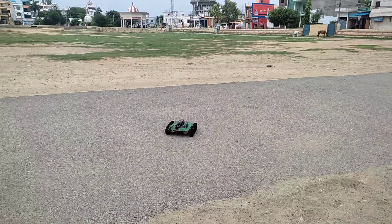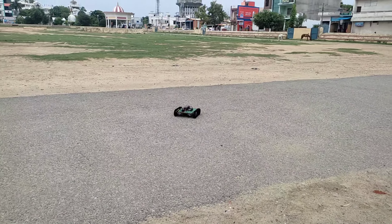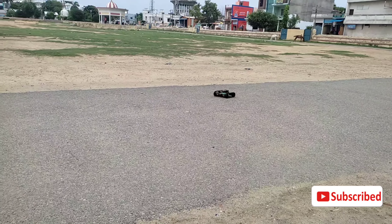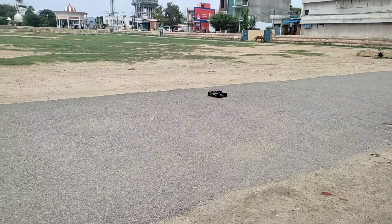That's all for today's project. I hope you liked this video. If you are not subscribed to AR Robotic yet, please do subscribe.